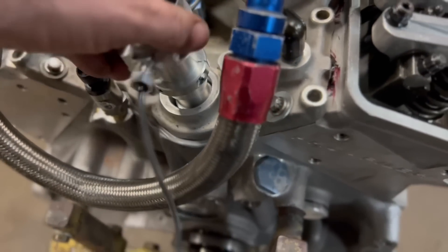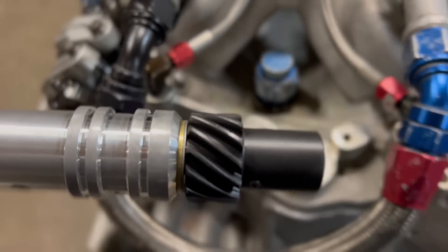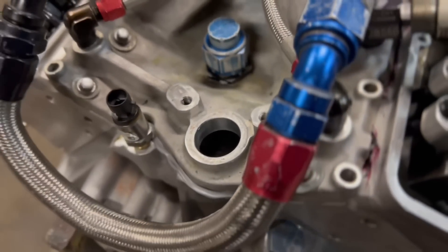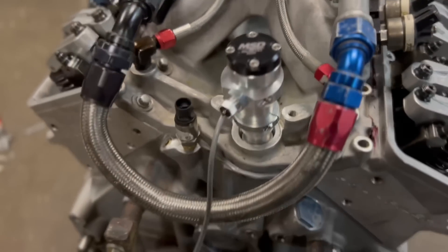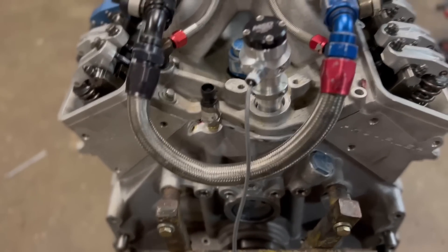That's the part number - available for small block Chevy and big block Chevy. This has got a melanized gear and the instructions were very specific: make sure you lube the heck out of it. Not going to put the O-rings on it because they usually tear and rip going down in there. I'm going to put it back on there, figure out how to hold it so it doesn't fall out since I don't have a distributor hold down, and then we'll turn it over and put the pan on.